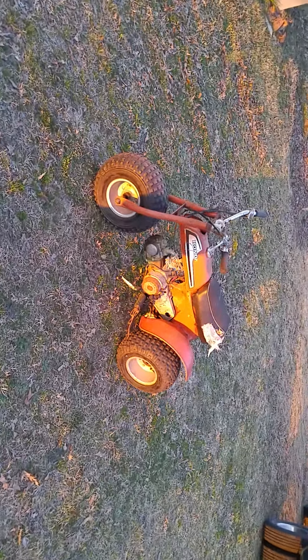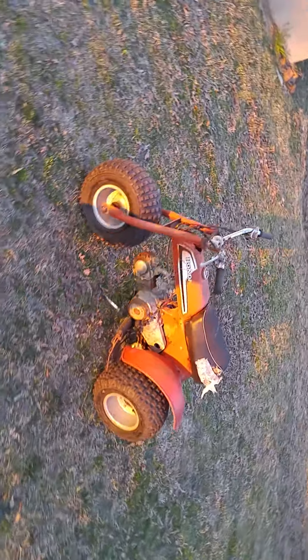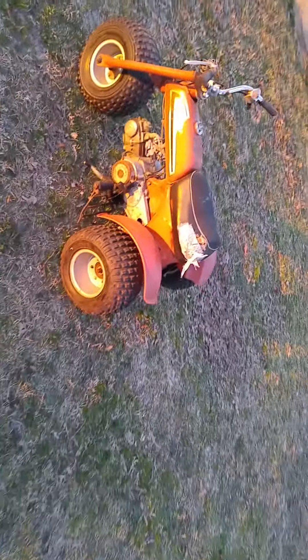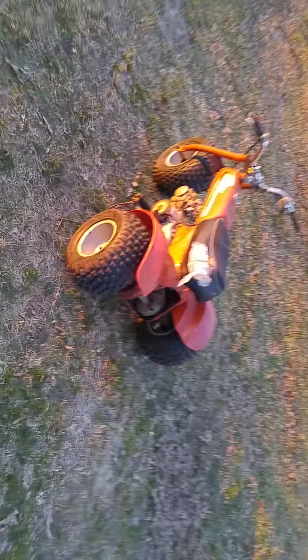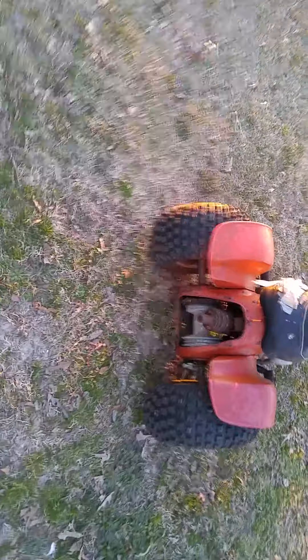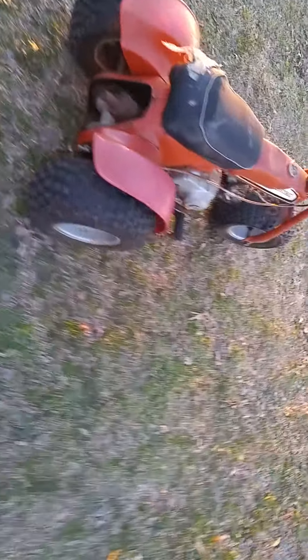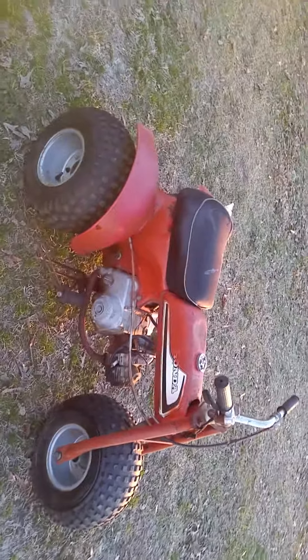Hey guys, here's a 1974 Honda ATC 70 that we picked up yesterday. It's 90% complete — it's missing the usual exhaust tailpiece cover that's missing on almost every one or rusted out, and it's also missing the front fender. The rest of the bike looks pretty solid though.